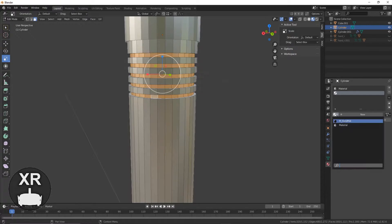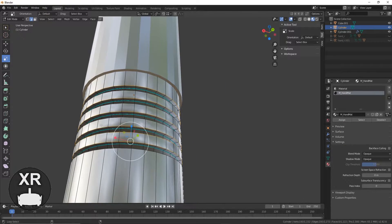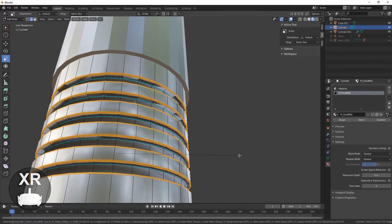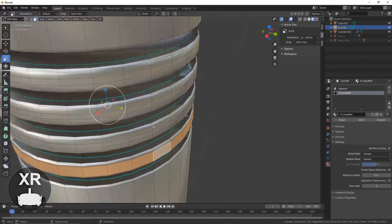Here I used the loop cut tool to make some rings around the mesh, which I then inset. This worked well to break up the silhouette and add that little bit of detail needed to start making it look like a lightsaber.